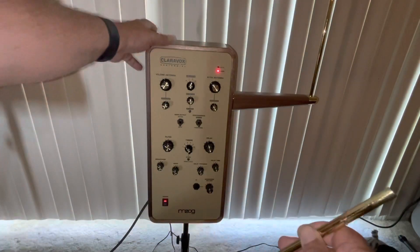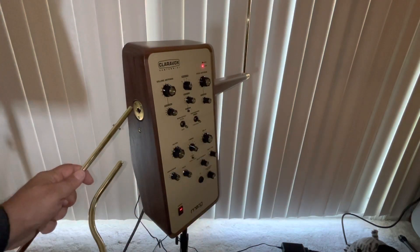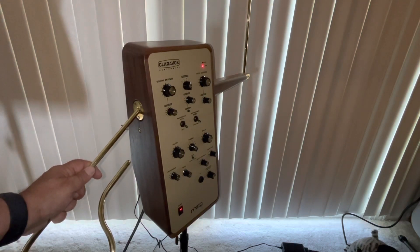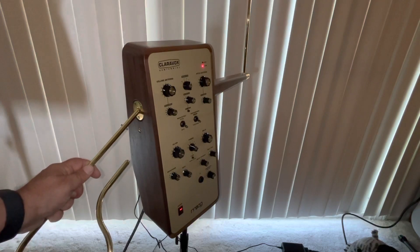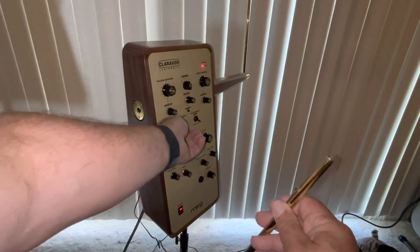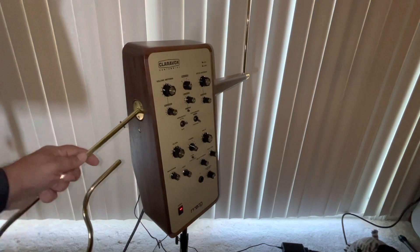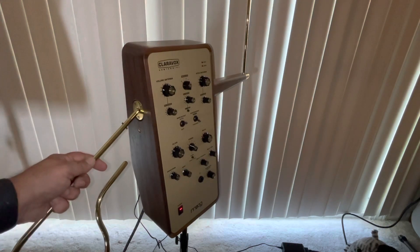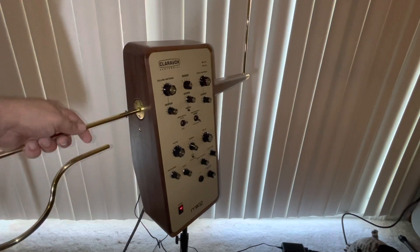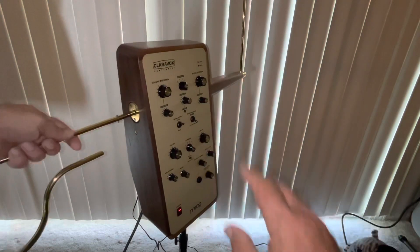Yesterday in my previous video, I noted that if I were to take this and gently place it barely inside the hole on the side where it is inserted, it would produce a sound. However, when you insert it all the way in, or even partially into the instrument, nothing would happen. Right now you're hearing a little something, but that's not important at this point in time.